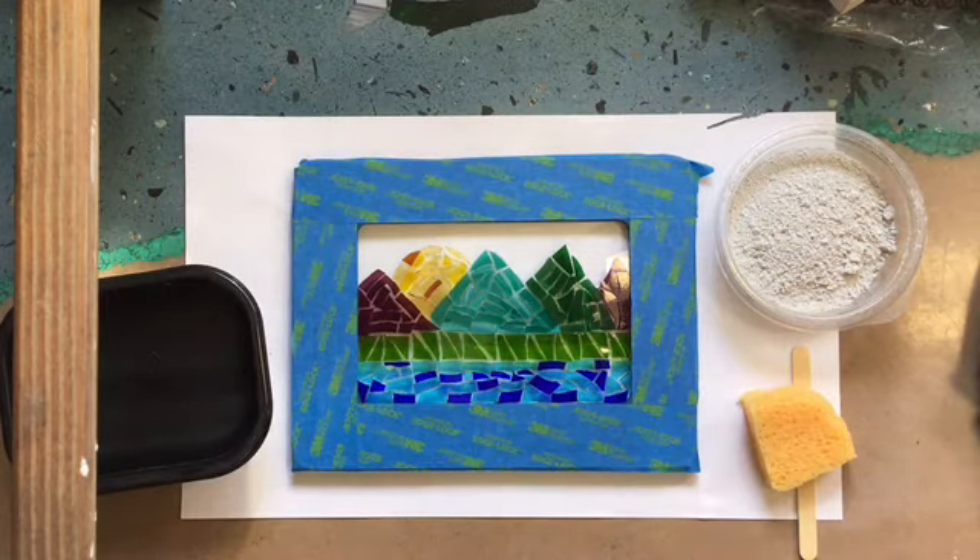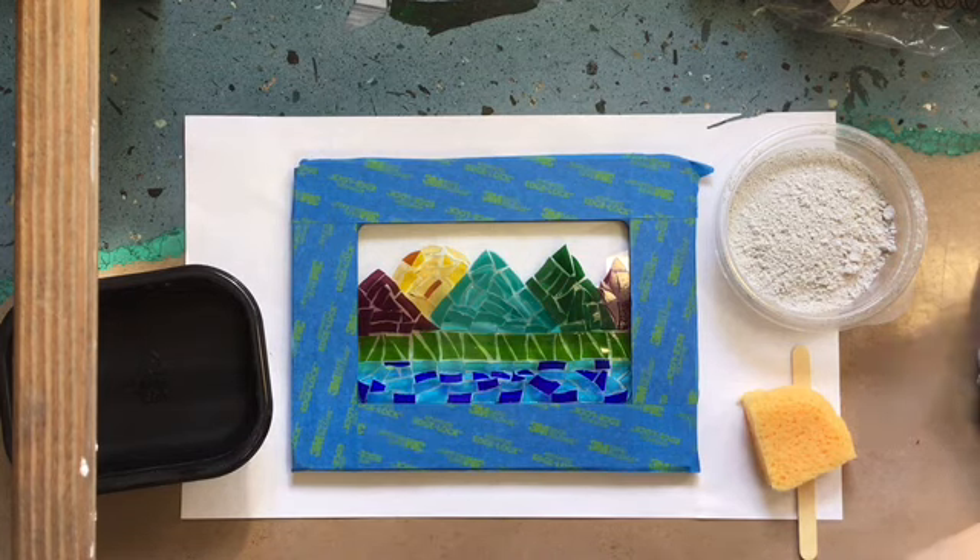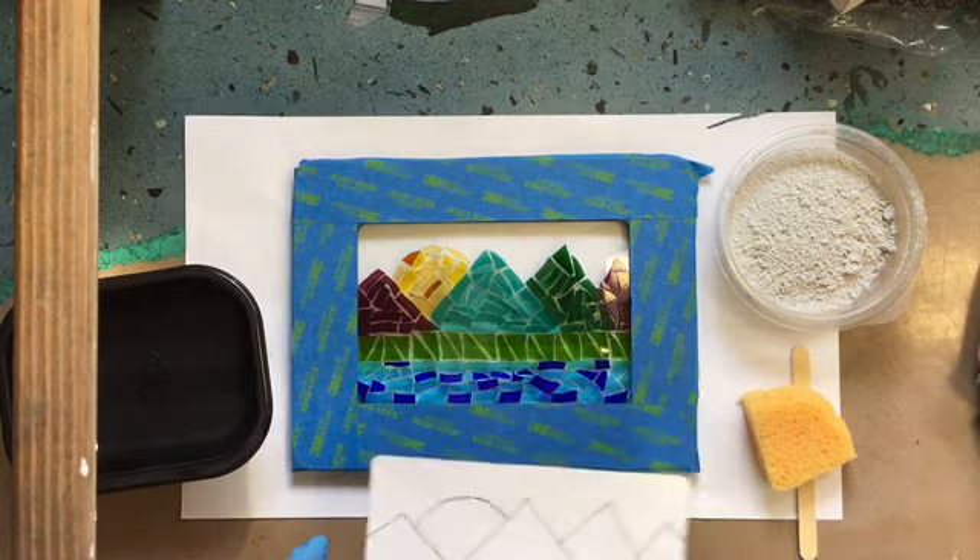Hi, welcome to Northern Whimsy Art Studio. My name is Andrea. This is the grouting portion of the Mosaic Suncatcher. This one is the mountain one. In the first video I showed you how to do the flower one. The mountain one will be very similar, except in the mountain one you're going to have a design and you can put the design behind it.